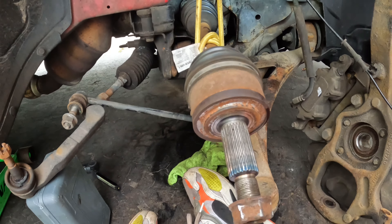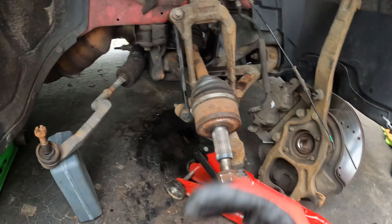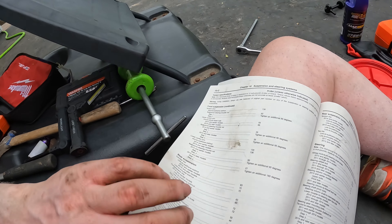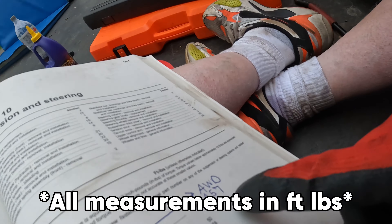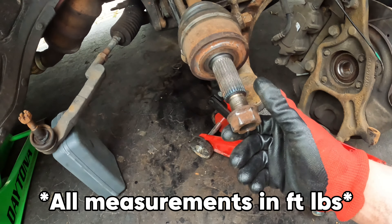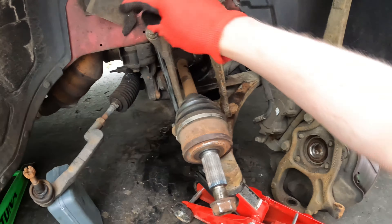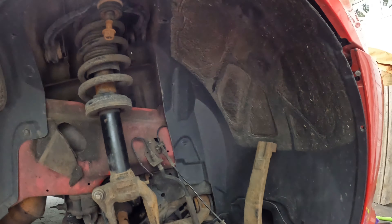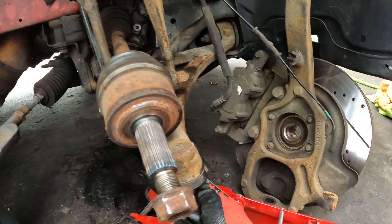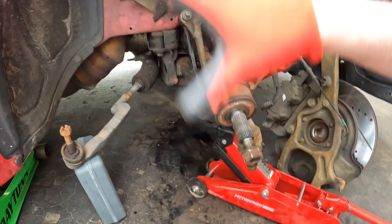Now we're going to reassemble all of this — basically how you took it apart is how you put it back together. Make sure you're torquing all your bolts and nuts down. I'm using the Haynes manual — it has all the torque specs. The axle nut is 157 ft-lbs. The other ones — I think this is 21, then tighten an additional 90 degrees, except 74 for this one and 128 for another. The bottom one, ball joint to knuckle, is 50 ft-lbs plus 90 degrees.